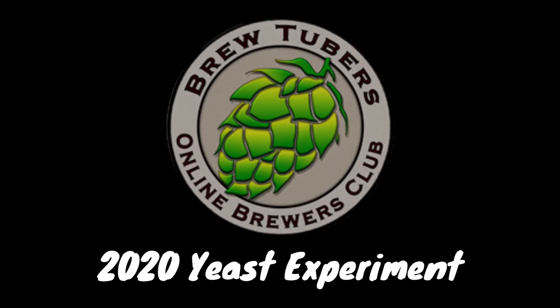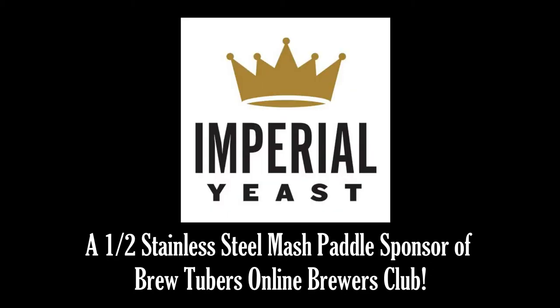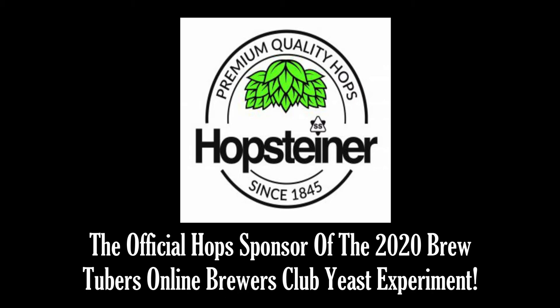Welcome to the 2020 BrewTubers Online Brewers Club yeast experiment, brought to you by our proud sponsors: Imperial Yeast, a half stainless steel mash panel sponsor of the BrewTubers Online Brewers Club and official yeast provider of the yeast experiment. Imperial Yeast offers brewers of all sizes access to world-class yeast and the best possible customer and technical support. Be sure to grab a pack or two at your local homebrew shop or Woody's Homebrew. And lastly, Hops Diner, the official hops provider of the 2020 yeast experiment.